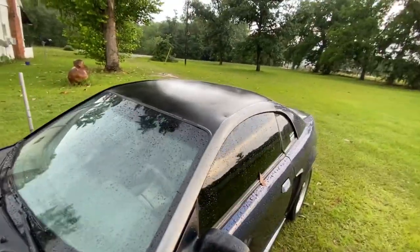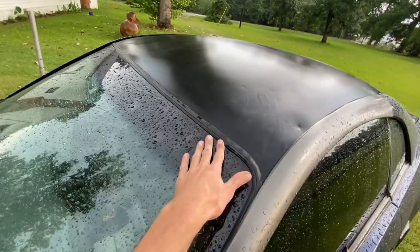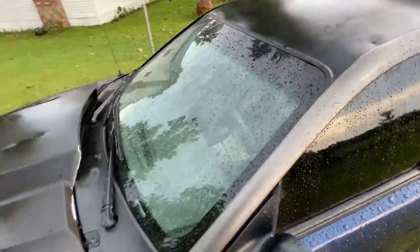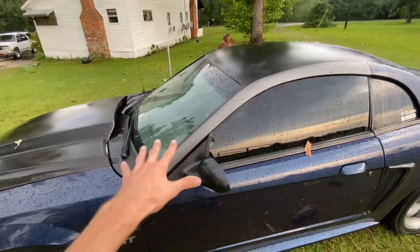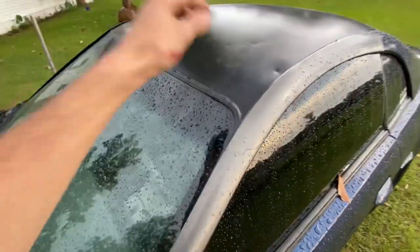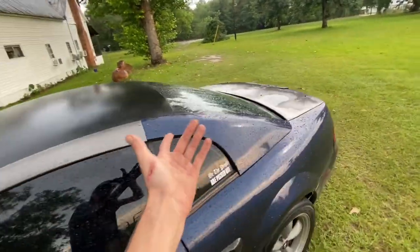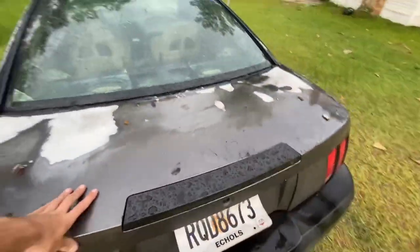The roof isn't the best — the windshield leaks a little bit. It's a junkyard windshield because I cracked the first one getting it out of the junk car. I really wanted it just for the sake of having it because I didn't want it to look weird, though it does look a little weird. It also cracked the trunk.